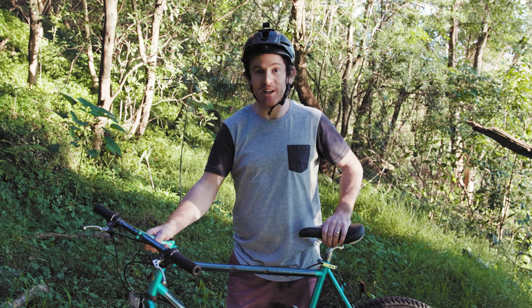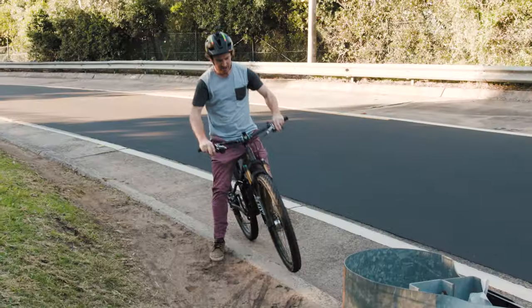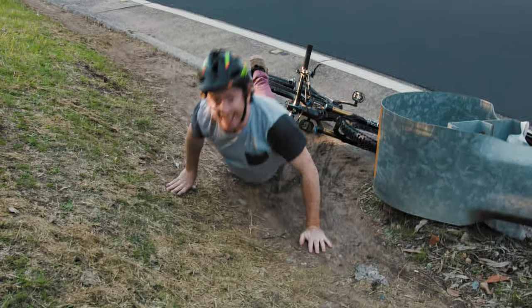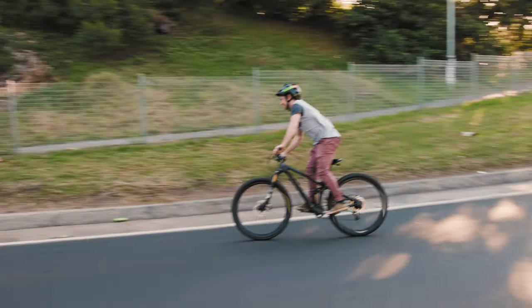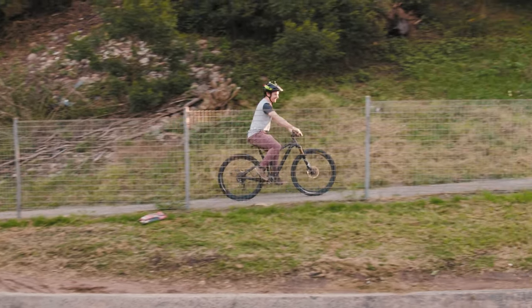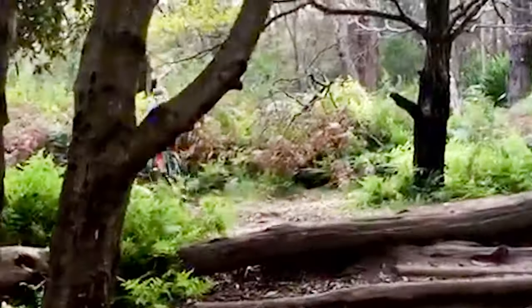Since getting back into riding over the last month, I've already had three stacks. Check them out. I was riding down here and I lost the front end and ended up in the dirt — let me show you how it should be done. Stack number two: classic over the bars. Stack number three: no rear brakes.